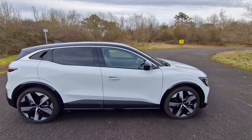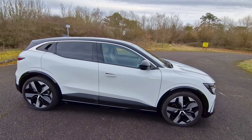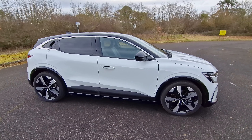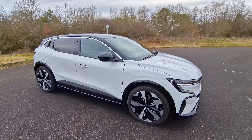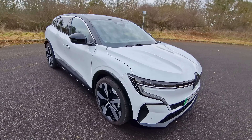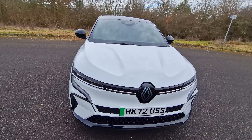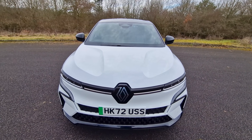So that is the Renault Megane E-Tech Techno version with 20-inch alloys in pearl white. Let me know what you think in the comments about this car, and if you want to see more videos of this car and more about electric cars then please do subscribe to my channel.